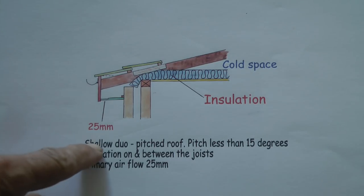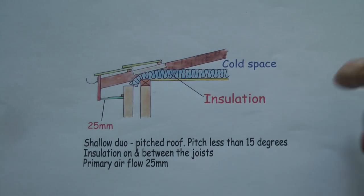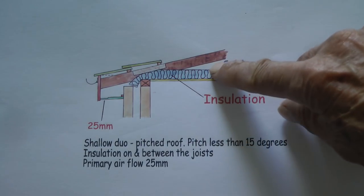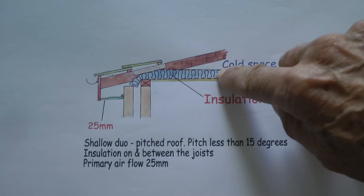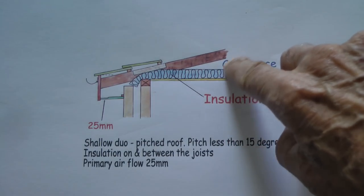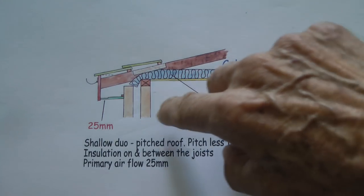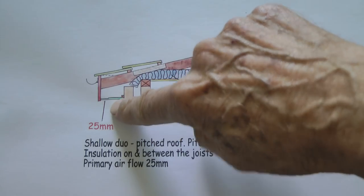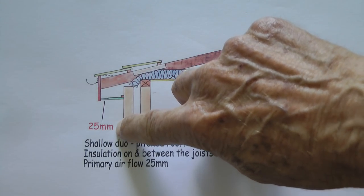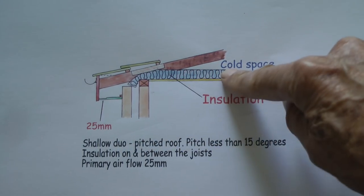This is a shallow duo-pitch roof, where this angle here is less than 15 degrees. Again, you get this cold space in your attic because the heat is trapped by the insulation. In one of these, you need a primary airflow of 25 millimetres, so you need more ventilation if you've got a shallow-pitched roof.